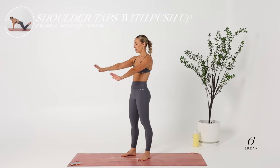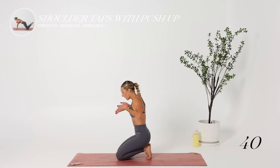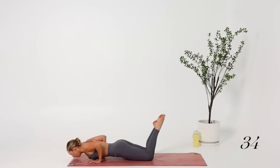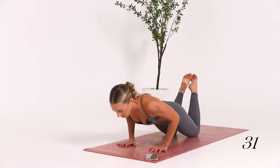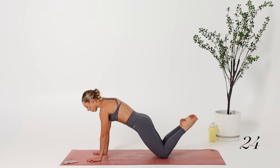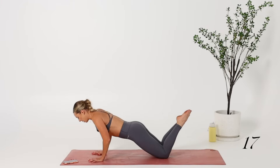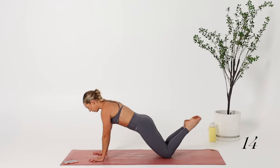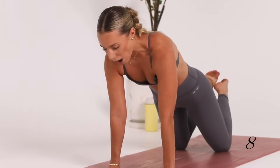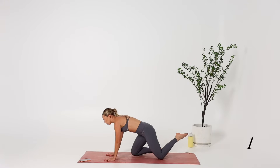Next up, we're going to go into our shoulder taps and a pushup. I'll do the modification for this one and go on my knees. Pretend you've got lights on your hips facing the mat — they never twist. Tricep pushup. Shoulders away from the ears. Try not to rock the body. If your triceps are killing, you can go to a wide-stance pushup, but I just find it easier for the movement to do a tricep pushup.